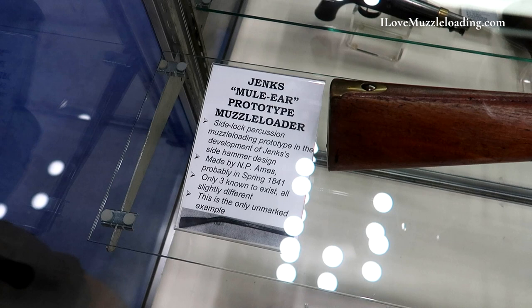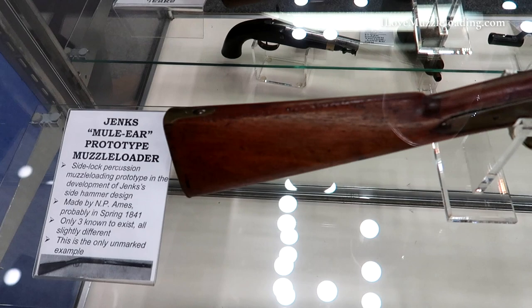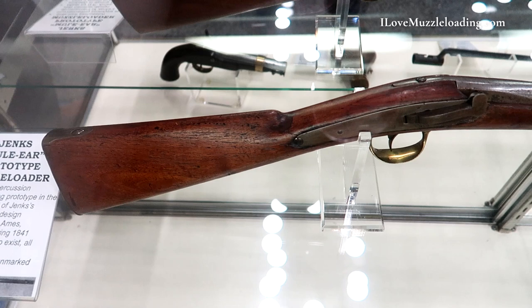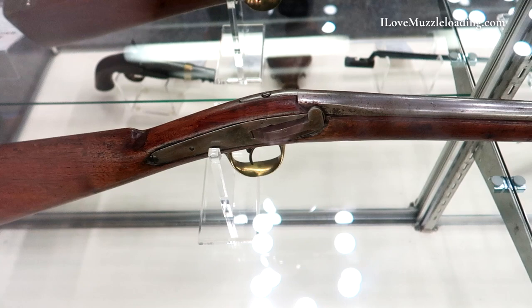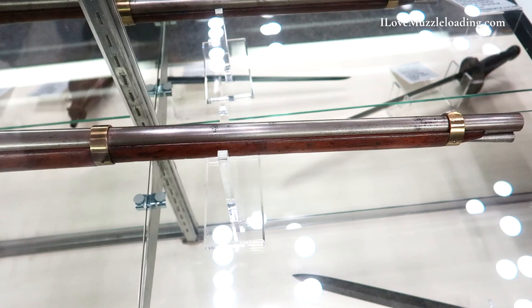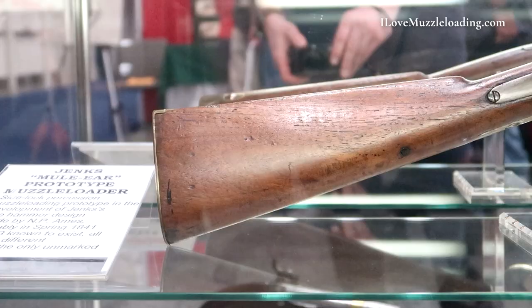The display here is about the U.S. Navy Jenks mule ear carbines and rifles. They were made in 1841 and were a number of firsts and onlys in U.S. gunmaking history and U.S. military history. They were the first U.S. Navy breech loader, first U.S. Navy percussion gun, the first U.S. military gun to use the Maynard tape primer, the first U.S. military gun to use the Remington cast steel barrel, and the only U.S. military gun to use a side hammer with the nipple going through the lock plate.